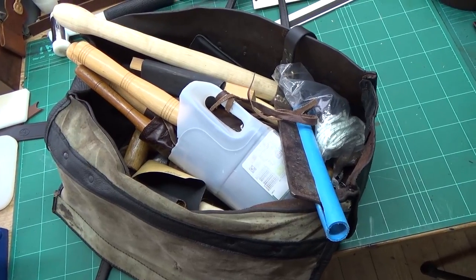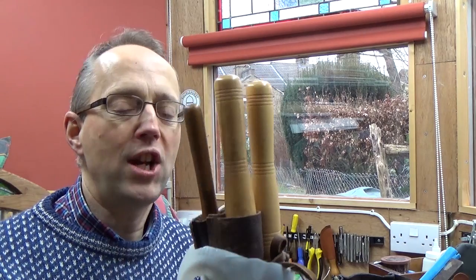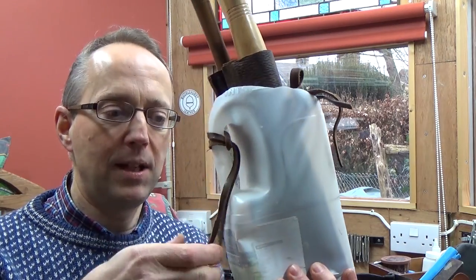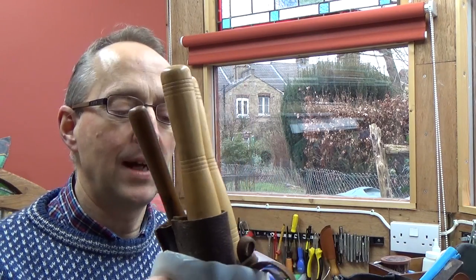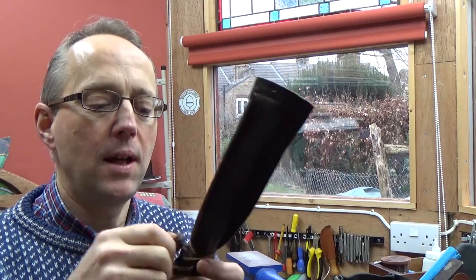So the first thing is my holder with my pole lathe chisels, and I generally only use three chisels on my pole lathe. This holder is a milk bottle with a bit of leather strapping just to tie it around my pole lathe. It means that if there are members of the public around, I can keep the chisels off the ground and out of harm's way. I'll show you the chisels — they all have little leather covers, just to make sure their edges are protected and people aren't injured by them.